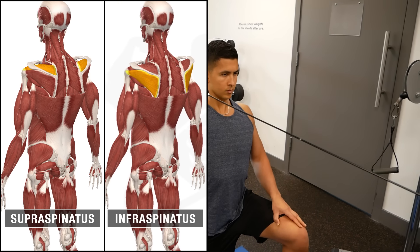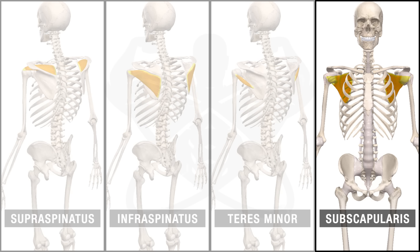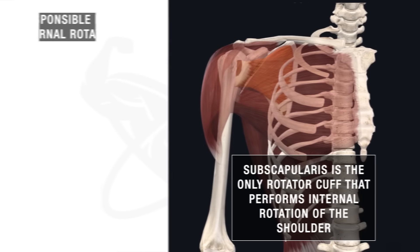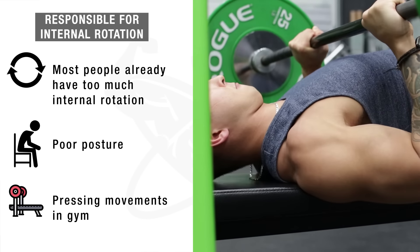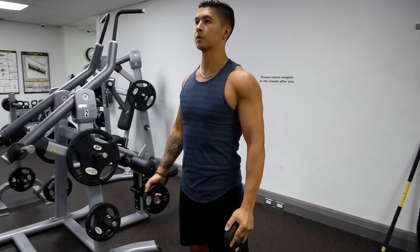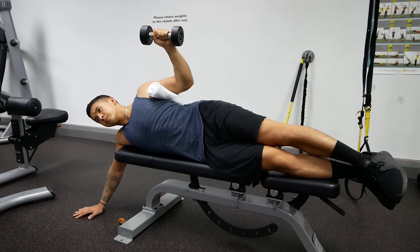Some of you may have noticed that one of the rotator cuff muscles — the subscapularis — hasn't really been emphasized as much as the other three, and this is for good reason. The subscapularis is the only rotator cuff muscle that performs internal rotation of the shoulder, which most people actually have too much of from poor posture and/or from the many pressing movements in the gym that involve internal rotation. So in this case, it would be best not to emphasize the subscapularis as much and instead focus more on the other three rotator cuff muscles responsible for external rotation — which is exactly what we've done.